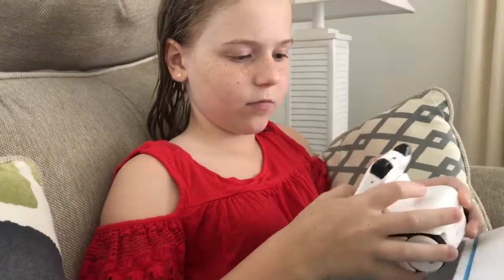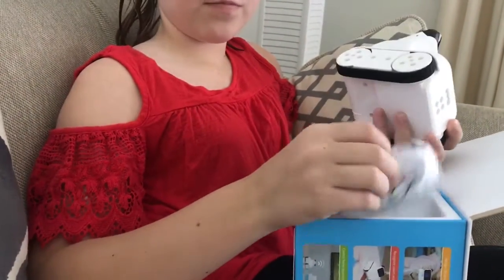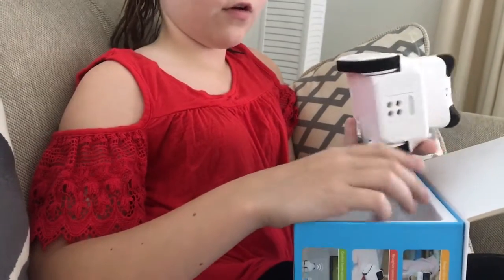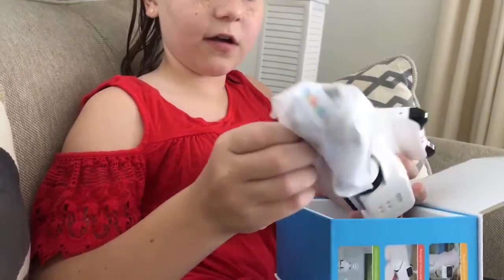And then there's a micro USB. Does he need to be charged? Yeah, I think so — I think you have to charge him. Do you see a lanyard? Where's the lanyard? It says there's a lanyard in there too.